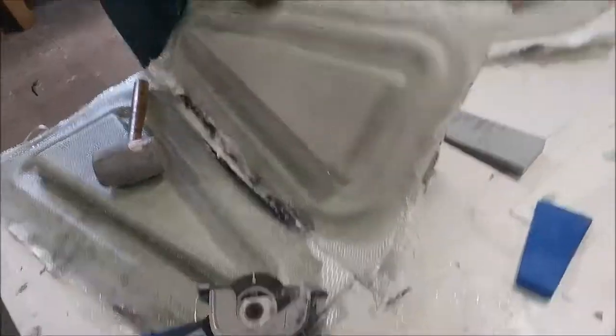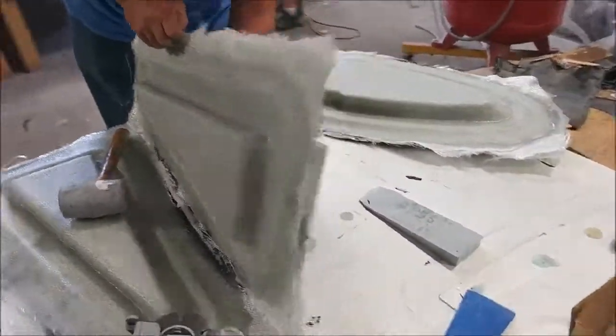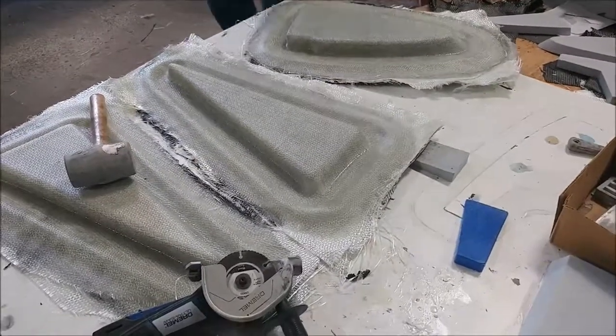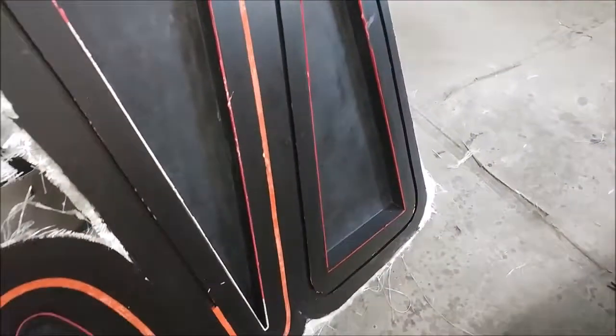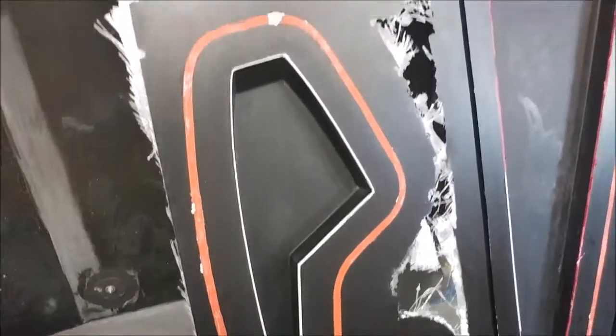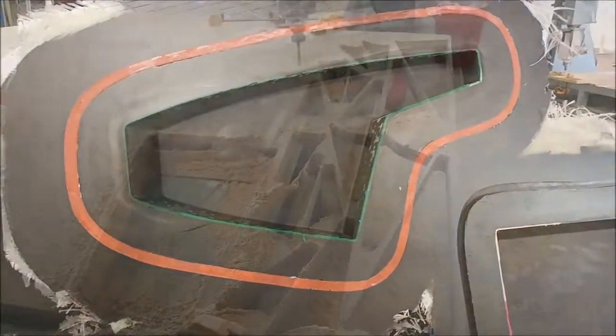Last time we left off we were madly working on the wing ribs, and this update is pretty much no different. Here Jeff is actually popping the rib plugs out of the molds, and you can see some that have already been done. Those molds came out beautifully, so this is the way to go — and Jeff knew that anyway.